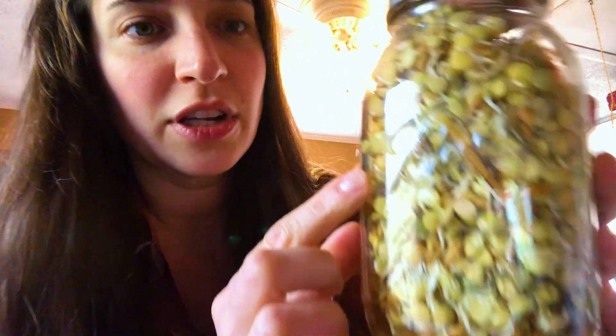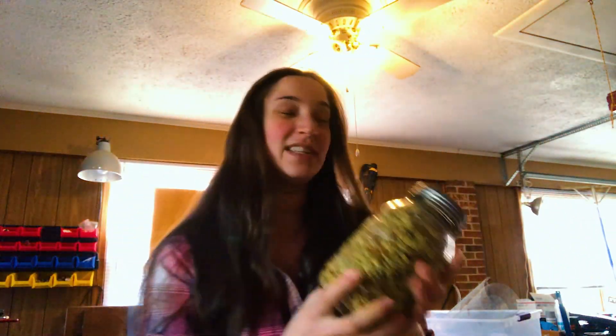Once you see green tips starting to form, it means they need to be used — you do not want too much green in there. If I have over-sprouted and don't need all my sprouts, I will take them, put them in a Ziploc bag or container, stick them in the fridge, and that will buy me a few more days. But I don't want to keep them in the jar — they will go bad and they need room to breathe. If you are rinsing, making sure they drain well every day, and keeping the lids clean, you will not have a mold issue. Just be proactive.